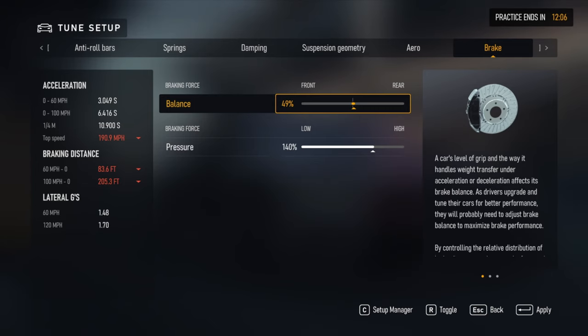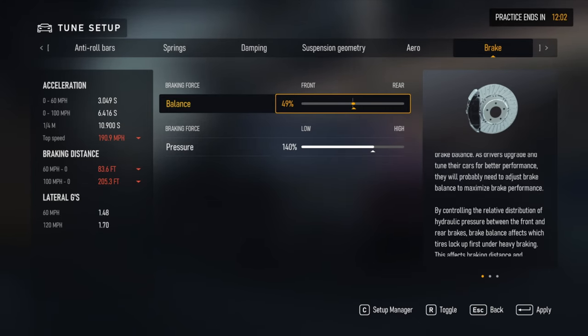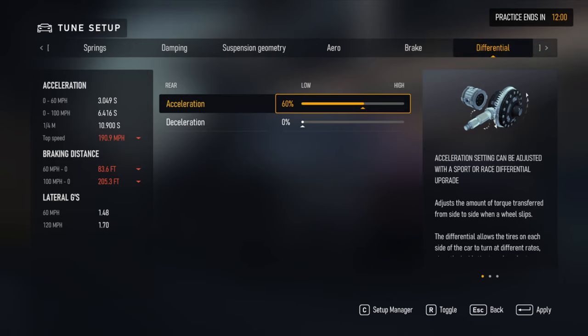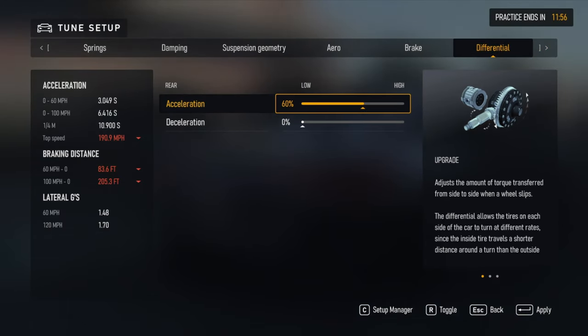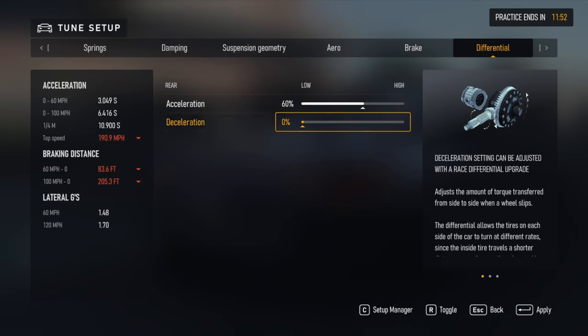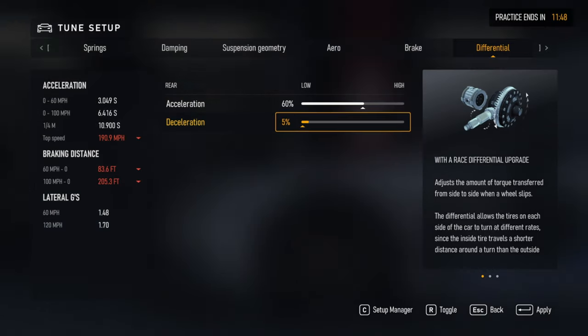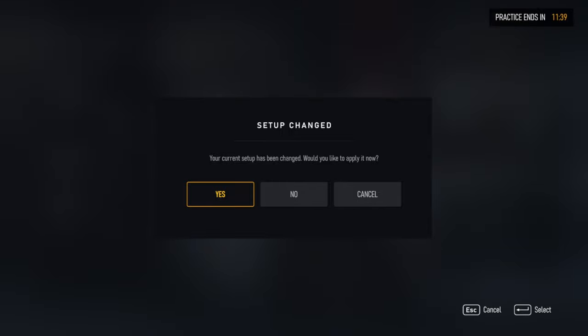Brake ballast: 49 to 140 is personal preference. Acceleration differential: 60 to 70 is fine, and you can go all the way down to 50 if you're starting to get a lot of oversteer. Coast at 0% — you can go up to 10 if you really want to. I normally keep everything at zero. Steering lock at 130, and that's pretty much it for the setup.